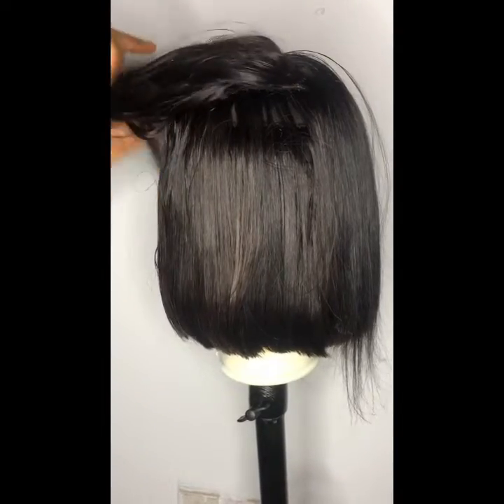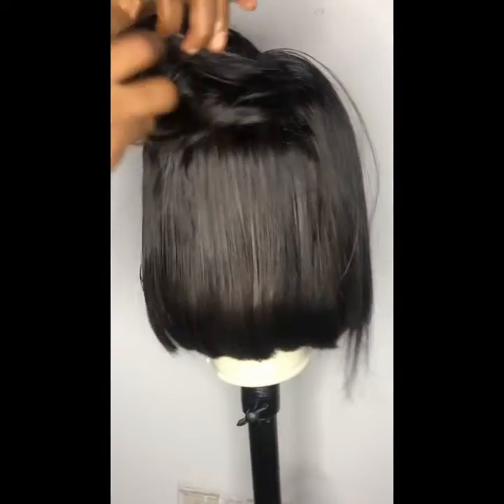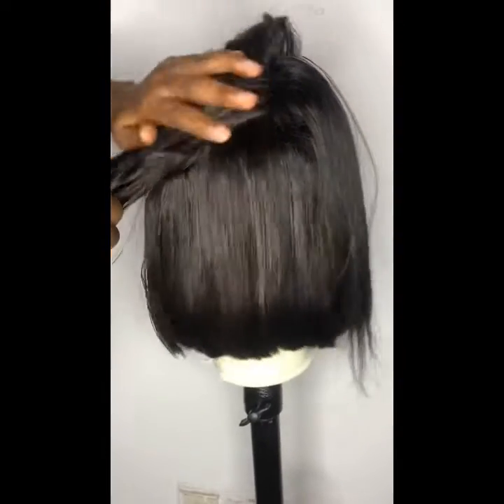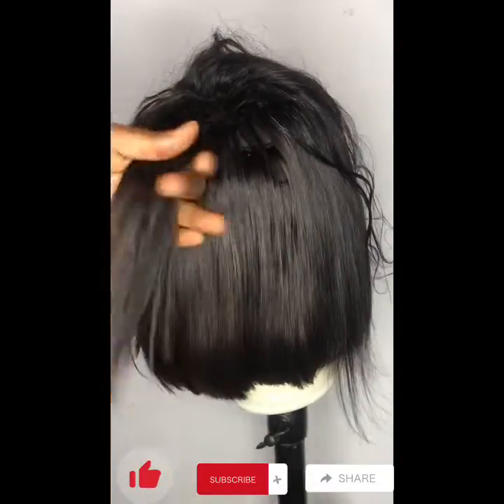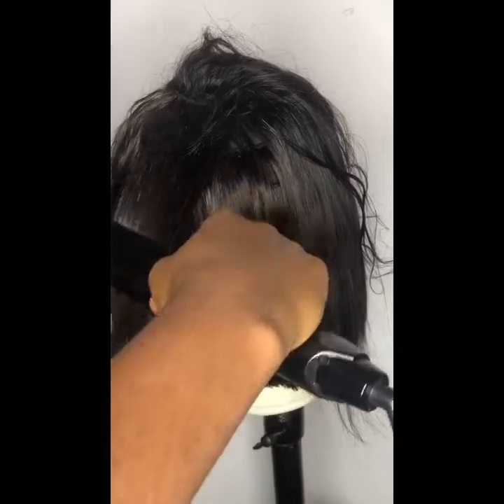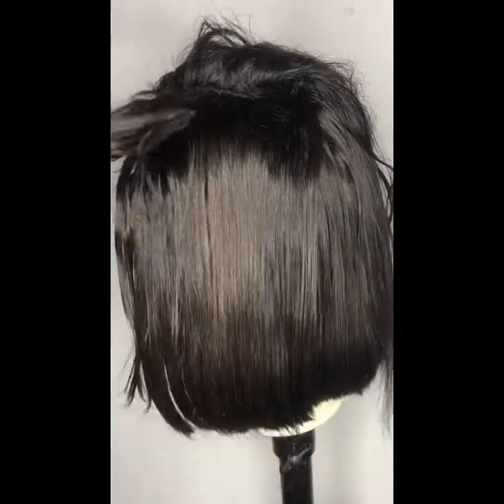Be a wig wearer and enjoy being a wig wearer, because you can't be a wig wearer and not style your hair — it doesn't work that way. People actually find it very difficult to wear a wig, but you have to style it, guys. You really have to style it.